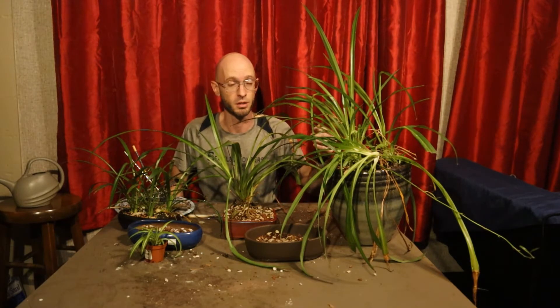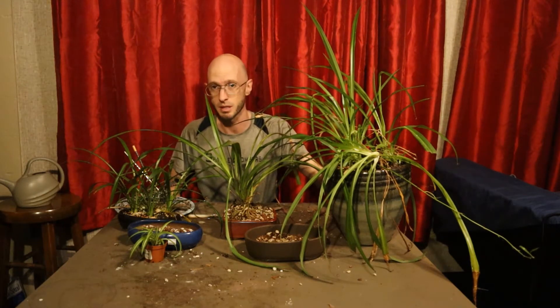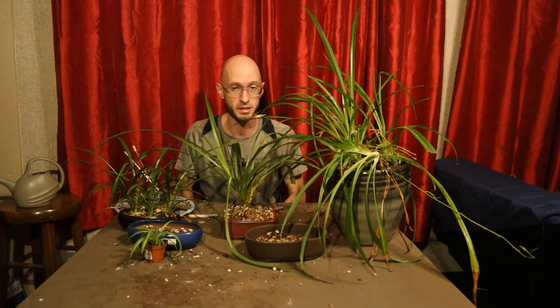I was on Craigslist, as I very regularly am, and I found a person moving, giving away a number of free plants, some plastic pots. I think I got one little Bonsai pot as well, so quite a little score for just driving eight to ten minutes away.